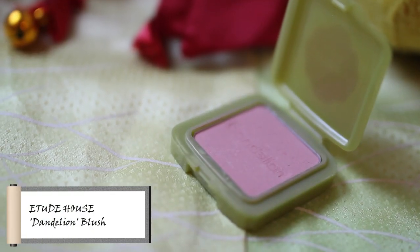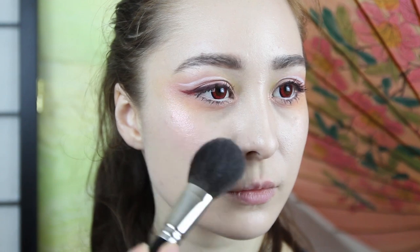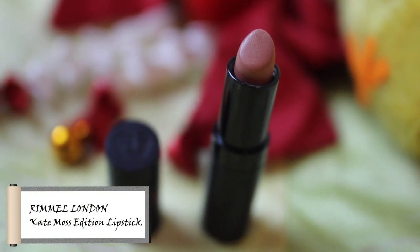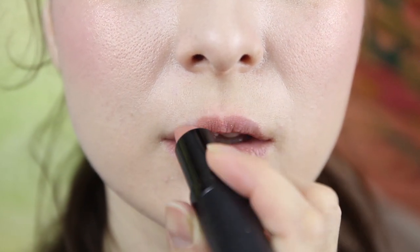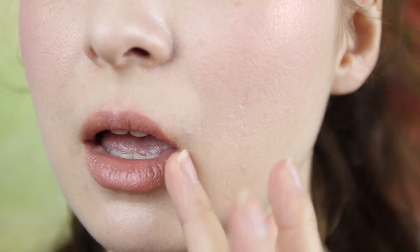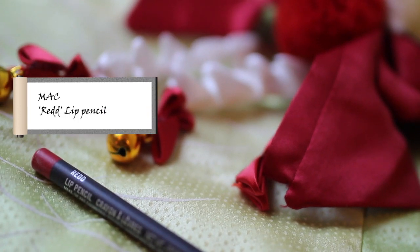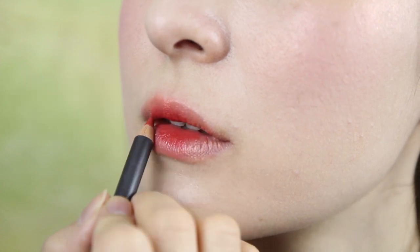I'm adding a cute pink blush to the apple of the cheeks. Use a nude lipstick that matches your lip color to softly shape your lips. Blend the edges a bit so that it looks natural. Add a red lip pencil to the center and blend it out for a gradient effect.